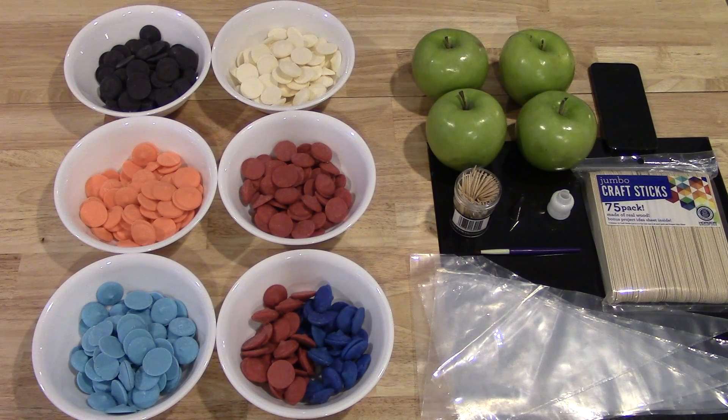Hey guys, welcome back to Simply Basic Recipes. The new Ninja Turtles movie is coming out soon, so I decided to do a little snack for that movie. This is going to be a sort of healthy snack, and it will be a good snack if your kids are having a birthday party or something with a Ninja Turtle theme — this would be a really good addition.